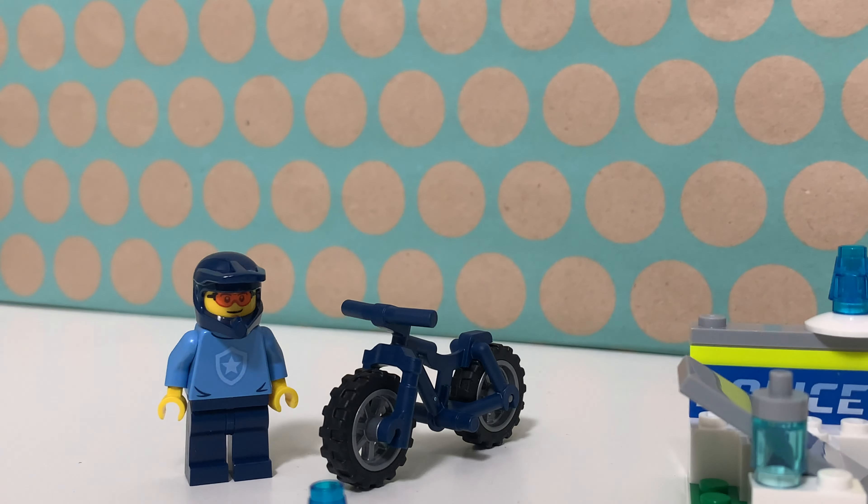There is this bike in dark blue as well, which I really like actually. I think this works great and it is nice to see a cop on a bicycle instead of a motorcycle.